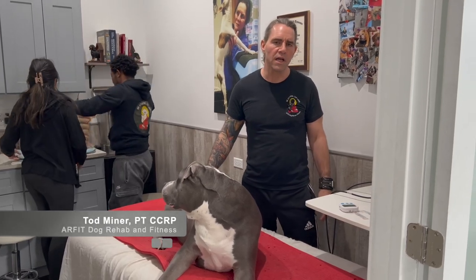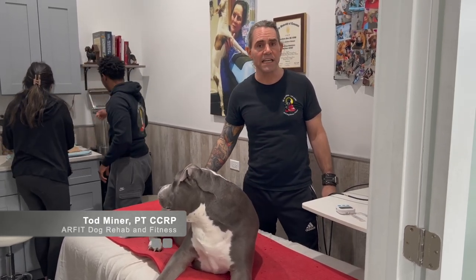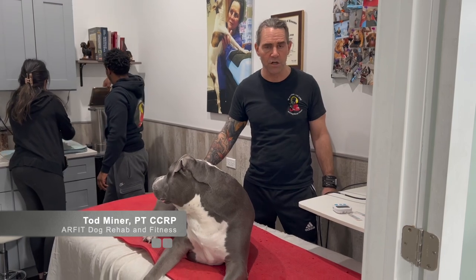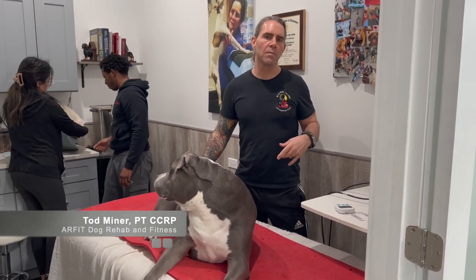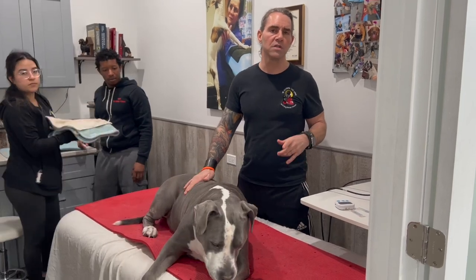Hi, my name is Todd Miner. I'm a licensed physical therapist and certified canine rehabilitation practitioner, and this is ARFIT Dog Therapy and Rehab. Today, we're going to talk about the shoulder and the neck, how to do some massage and stretching.